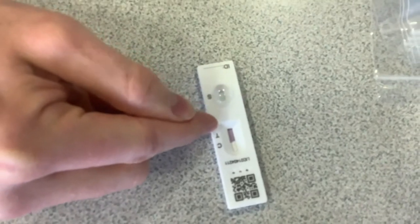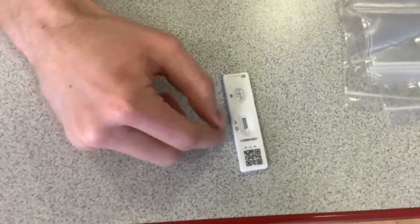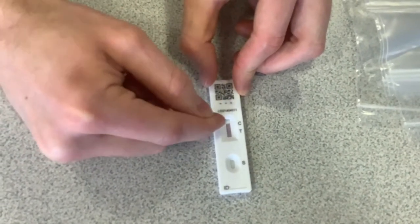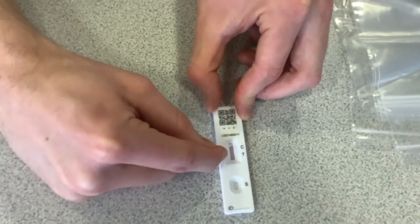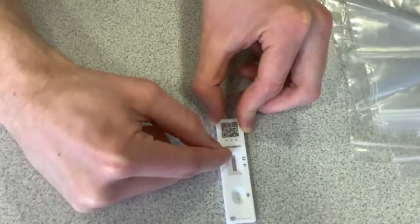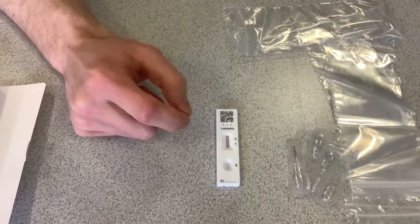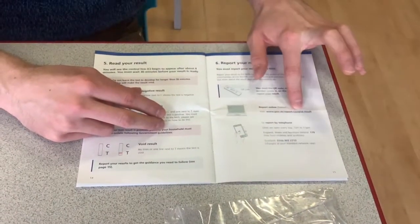Once you have waited 30 minutes you'll come back to your test and interpret your result. The dark purple fluid will fade as the test develops. In the results panel there is a C and a T — if the test is negative there will be a red line on the C, which stands for control. If the test is positive there will be a red line on both the C and the T, which stands for test. If there's a line only on the T, or no red lines at all, the test is void and you'll have to take another one. Please note: even though a line on the C may develop quickly, you must wait the full 30 minutes before recording a negative result. Once developed, follow the steps on page 15 to record your result.